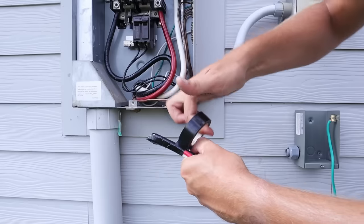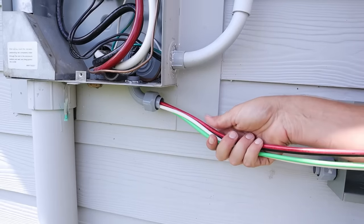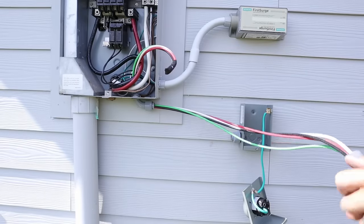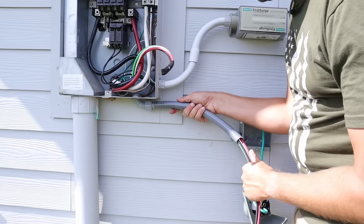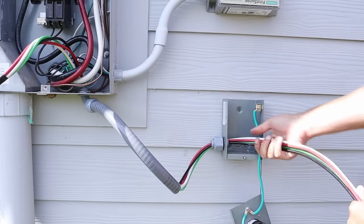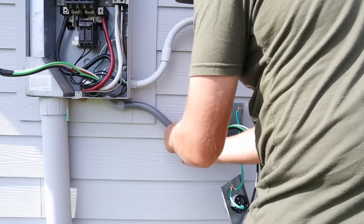I'll take that taped end and shove it through the 90-degree fitting. After I get through that 90, everything is going to be super easy. I'll take my short piece of conduit and run the wiring all the way through. Once the wiring is run all the way through, I'll reconnect it to the connector coming out of the main panel. Then I'll run my wiring through the connector and into the power inlet box, and reattach the conduit to the connector on the power inlet box.